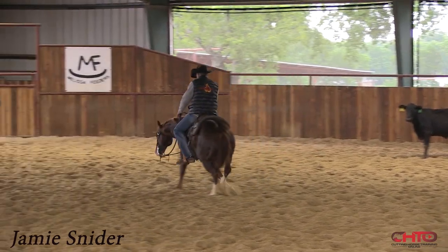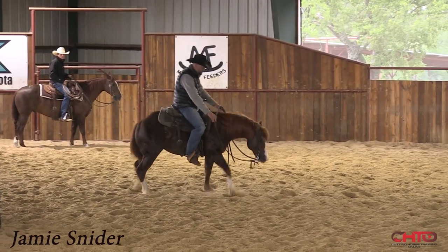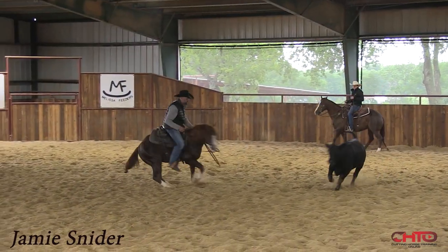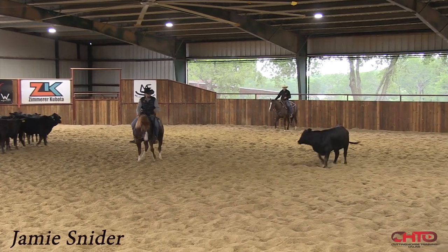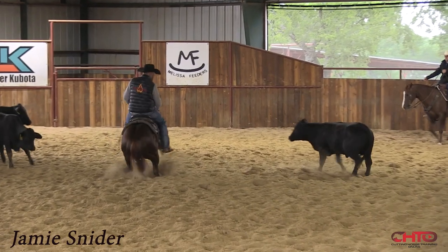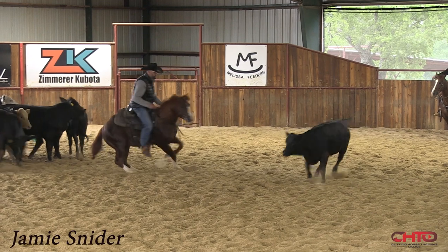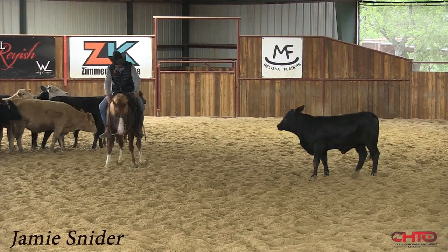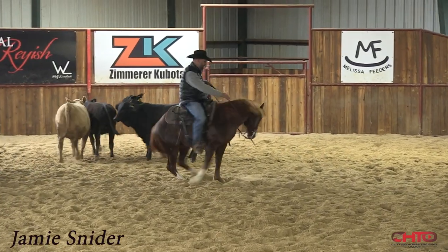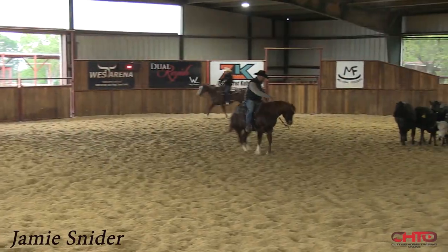Sometimes people think swooping back and forth like this just makes a move big — well it does — but it also makes him think about catching that cow in the middle, because you're walking him by it. Then when a cow takes a hold, I let him have it. Even though I'm using two hands, I'm not really doing much. He feels a little funny on this side, so I'm gonna turn him around rather than backing him and holding him — give him somewhere to go, even though that cow beat me.